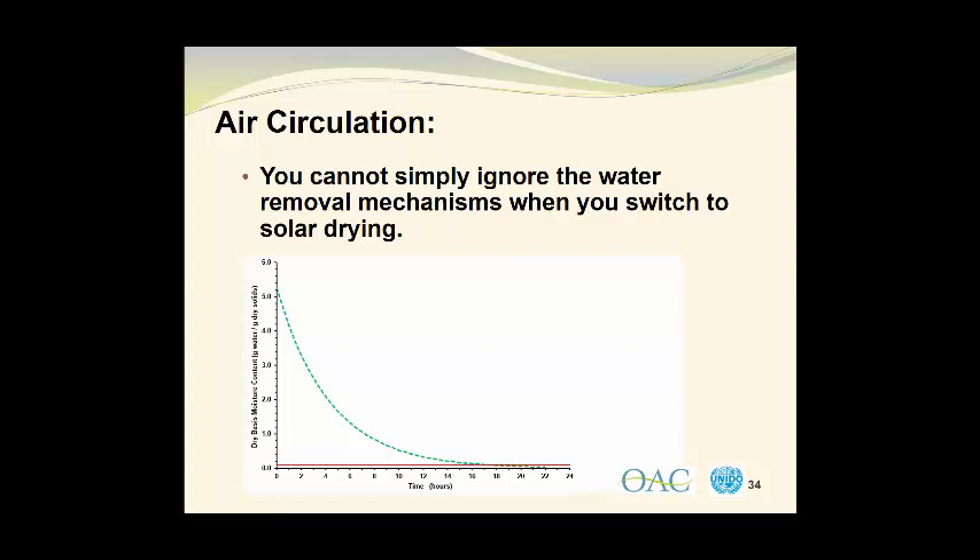In this graph, we have the dry basis moisture content of the mango slices on the vertical axis on the left, expressed in grams of water per gram of dry solids. The mango slices that we are using had a water content of 84% on a wet basis by weight. That corresponds to a dry basis moisture of 5.25 grams of water per gram of dry material present in the mango slices. Moving on, we can see the constant rate drying period at the beginning of the drying curve and the falling rate drying period a little later on.